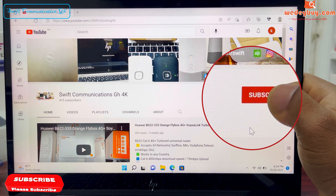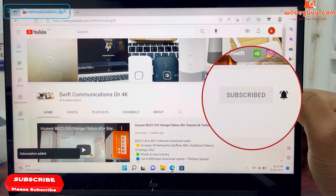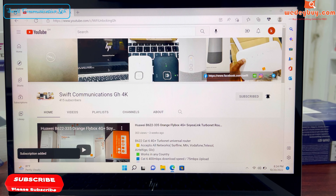Thank you for watching guys. Please subscribe to our channel for more exciting videos like this and turn on the notification. See you guys in the next video. Bye.